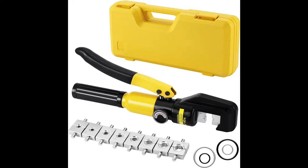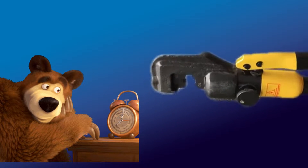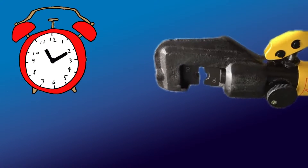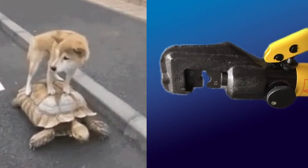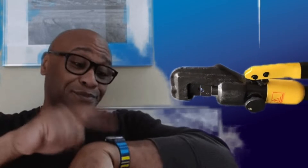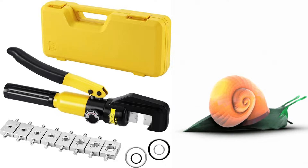Let's move on with the hydraulic can crimping tool and why I don't like them. They can make very good crimps, but they are very slow. We are looking for something faster.